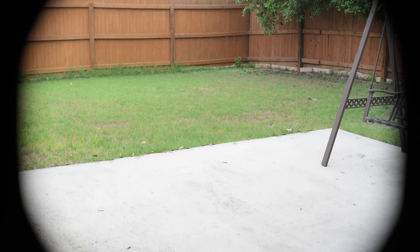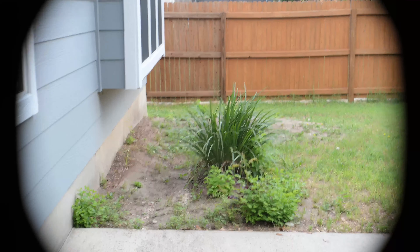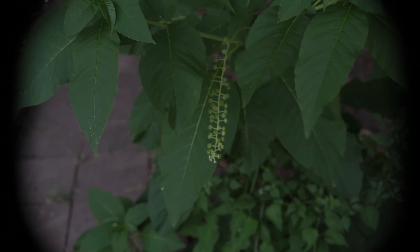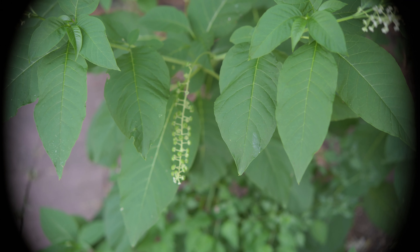Hello everybody. I'm hoping the mic is on. Yeah, it's on. So, I put a cropped lens on this camera at 4K 24, and this is the Nikon ZF. I'm just walking around just to show you, and it's at f2.8.